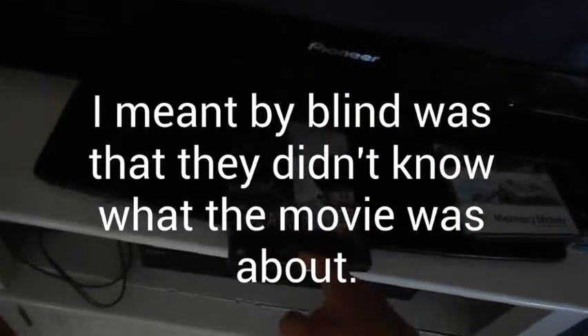Fans of Death Note, if you have not seen this movie, watch it — I really like it. My parents both saw it, they were completely blind going in, but they liked it. The second one's pretty good too. The third one, 'L: Change the World,' I just watched — that one's great as well.